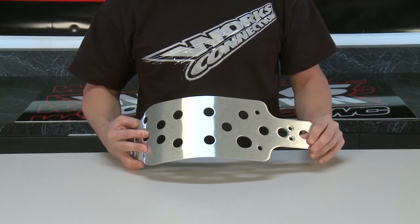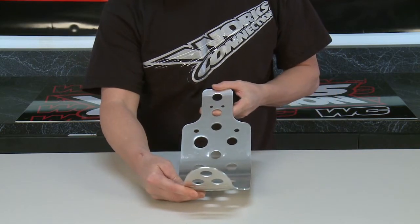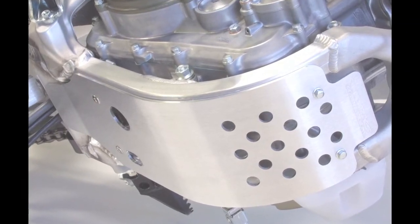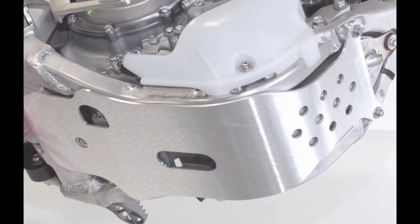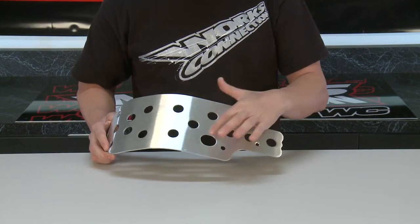CNC'd and formed from aircraft grade 6061 T6 aluminum, with a specific design and fit for each make and model. It covers and protects the frame rails but does not extend beyond the rails. An oil drain access hole is pre-cut into the plate for easy oil changes. CNC'd aluminum brackets with quality hardware provide secure mounting, and some models use stock mounting lugs. Of course, made right here in the USA.